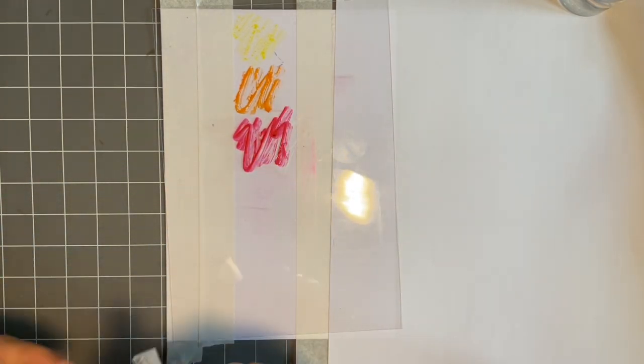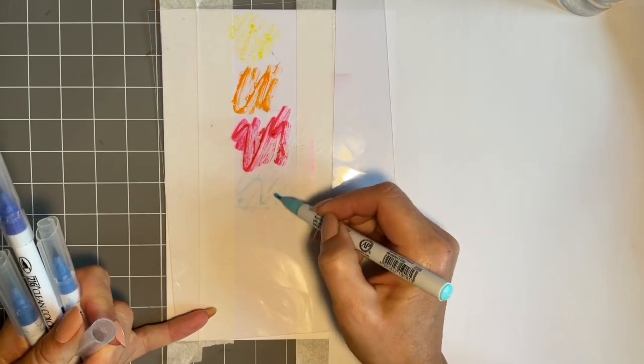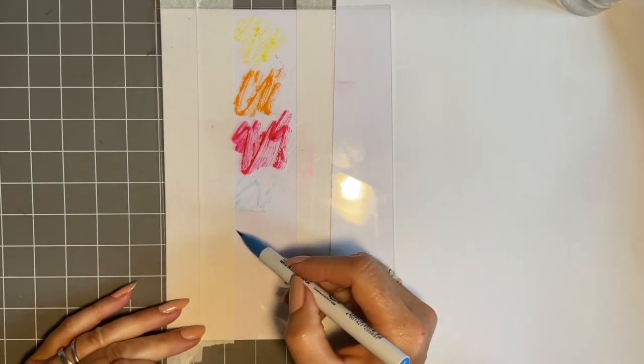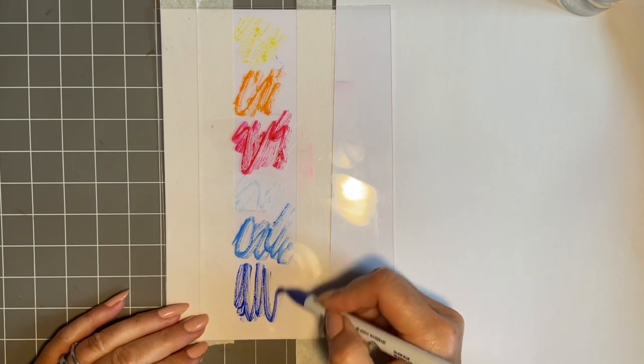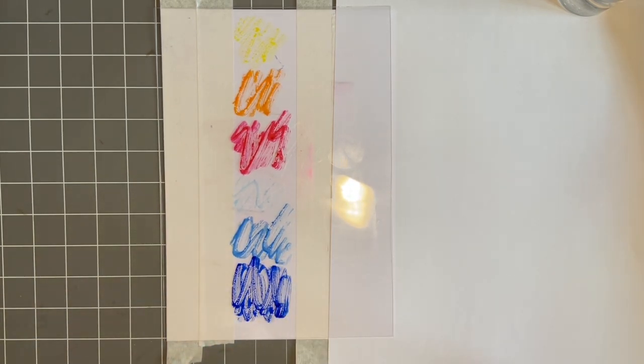And then we'll have a little bit of light blue. I think I've used this a lot — I do need another light blue, it's not very juicy. So we'll come in with a mid blue, and then a nice deep blue at the bottom. I'm just putting a little bit of ink on there, and then I'm going to spritz it — one, two, three spritzes — and I'm going to do this off camera.